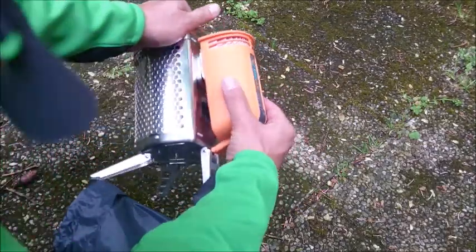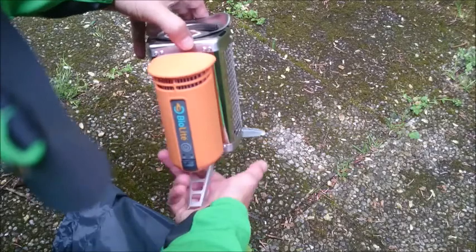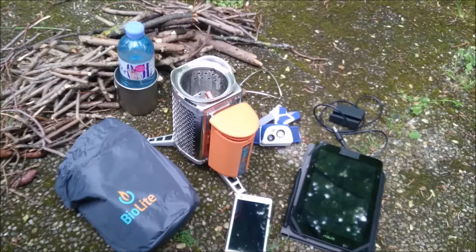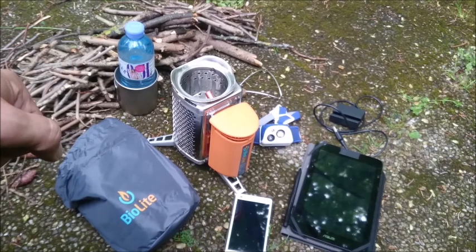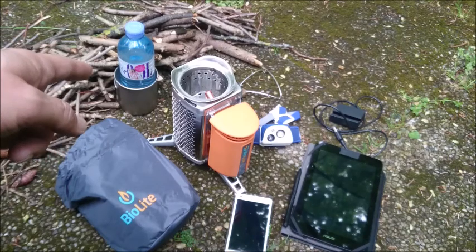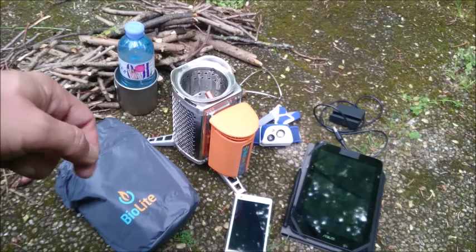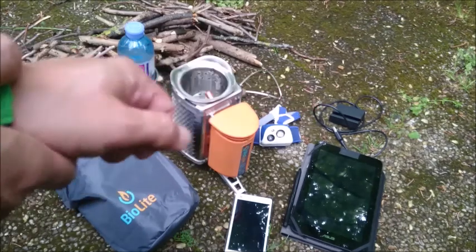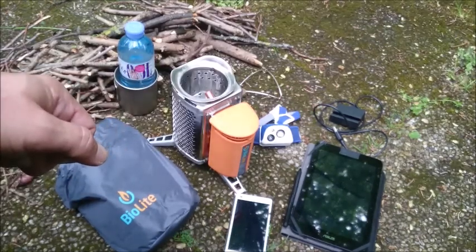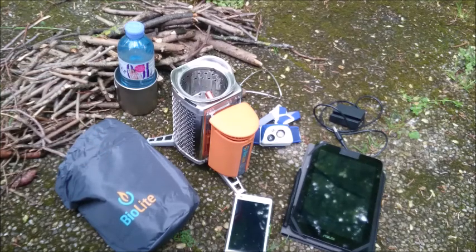Put in the thermal unit with the fan. That's my test setup for today. We have the BioLite Camp Stove with a little bit of natural fuel. I've got my titanium cup with water to try out how fast it boils. And I've got my phone, my tablet and my headlamp with charging cables to charge up the devices. Let's see how the BioLite Camp Stove performs.